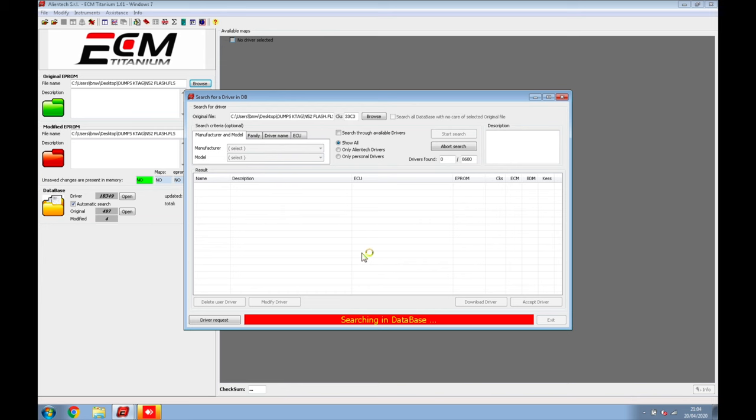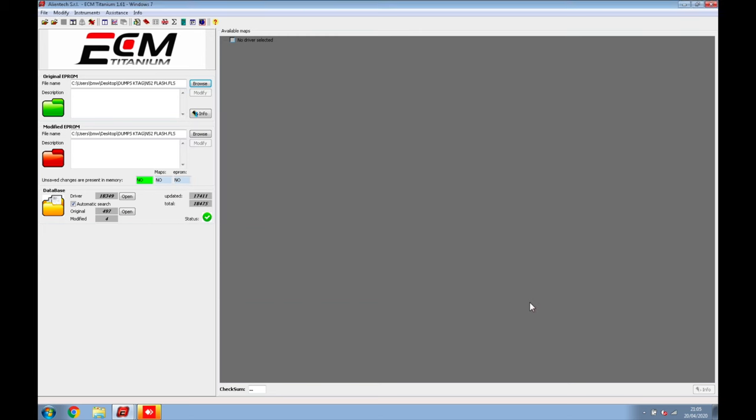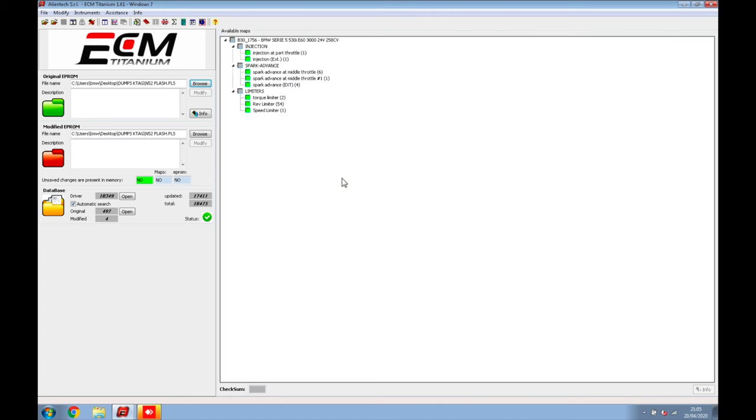It runs quite slow while searching the database. We're using the flash file for this one. For some cars you may need to use the micro memory instead of the flash — for instance, on a diesel you can't use the flash, you need the micro memory. On the petrol it uses the flash. As you can see, it's brought up the car — a 530i MSV70 — which a lot of you have been waiting for. This is how I've tuned that ECU. Now we just accept the driver and click No when asked to save the original to the database.